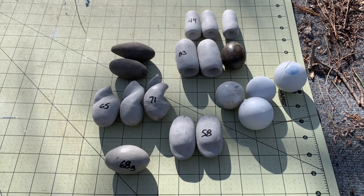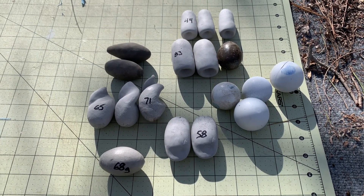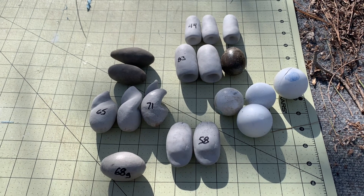Good afternoon. Today we're going to try and see what we can get flight-wise out of these different projectiles that I've made.